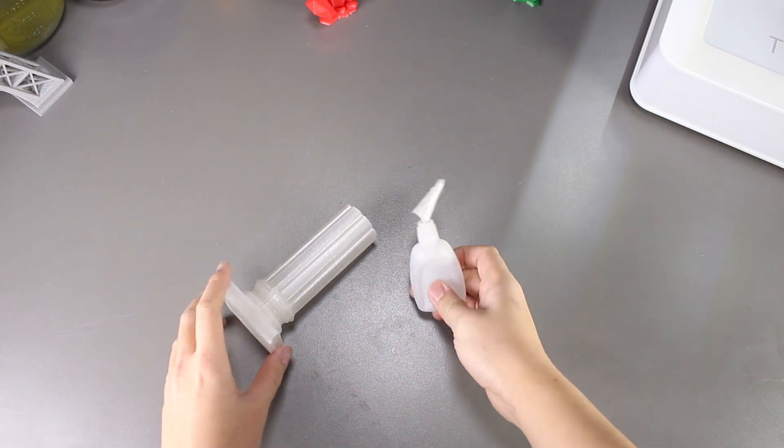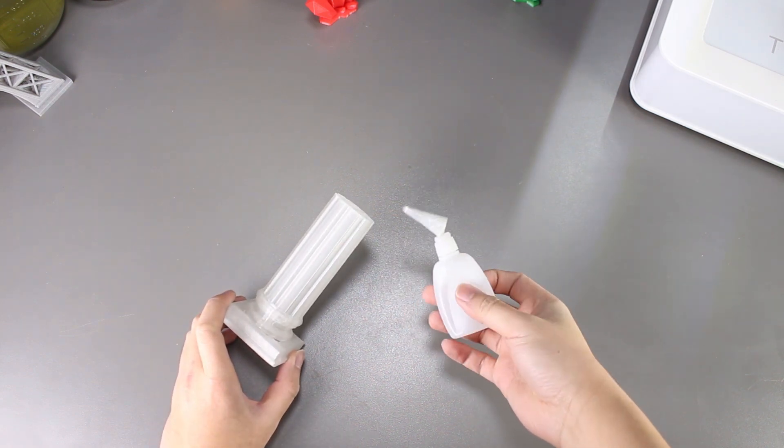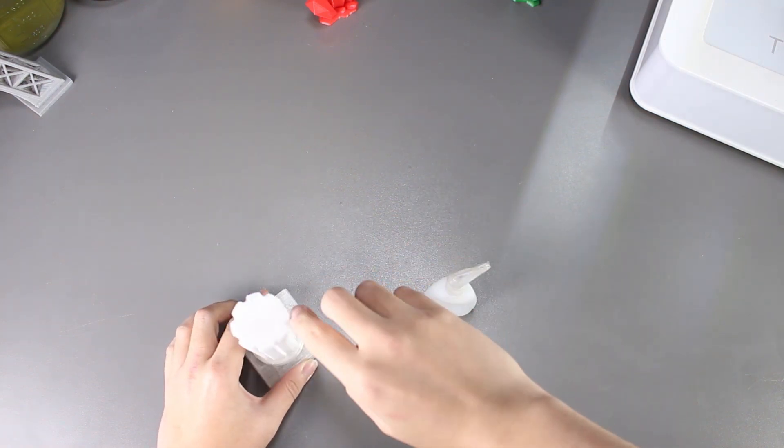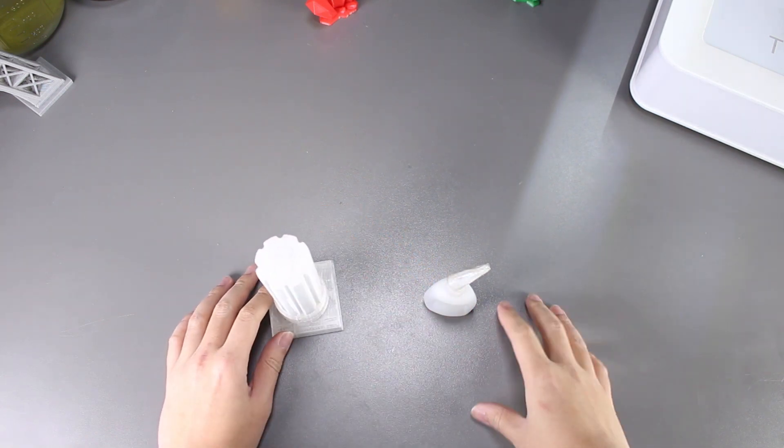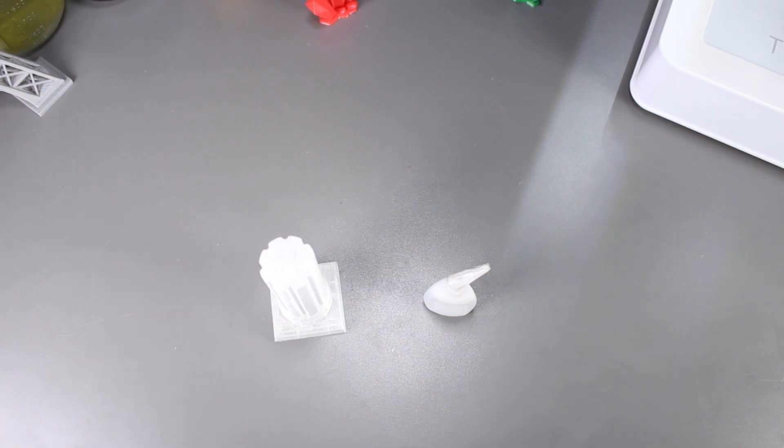We first looked at superglue. This is the quickest and most convenient adhesive that we can find out there. We thought at first that it would be really good, but ultimately the superglue broke after the shrink test. It wasn't very strong after all.